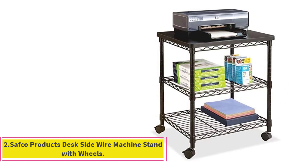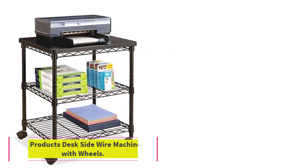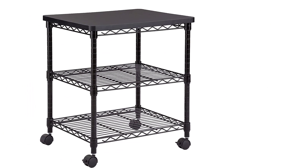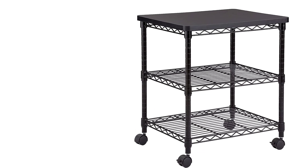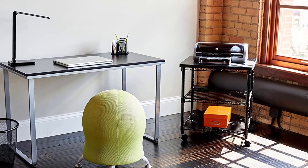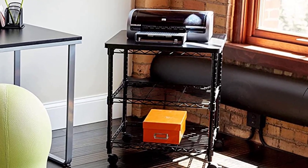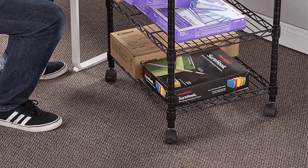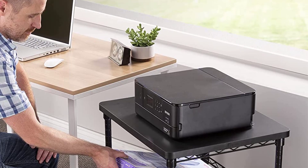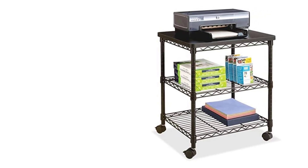Number 2: Safco Products Desk Side Wire Machine Stand with Wheels. The Safco Desk Side Machine Stand is a budget 3D printer table that can be used for a single 3D printer, and it can fit an Ender 3 V2 or small resin 3D printer like those from the Elegoo Mars series. The table was initially intended for paper printers and office stationery, but its rugged build quality and low price make it equally suitable for 3D printing. This table has three shelves, with the top desk surface designed to hold up to 100 pounds of weight, and the bottom shelves have a mesh design and can hold 50 pounds of materials each.